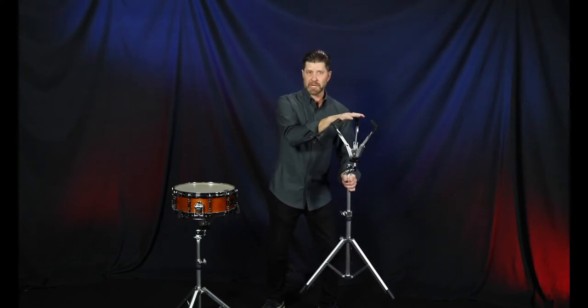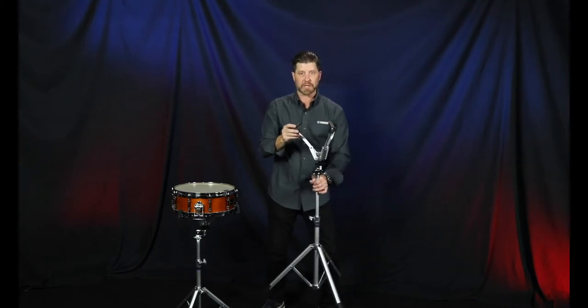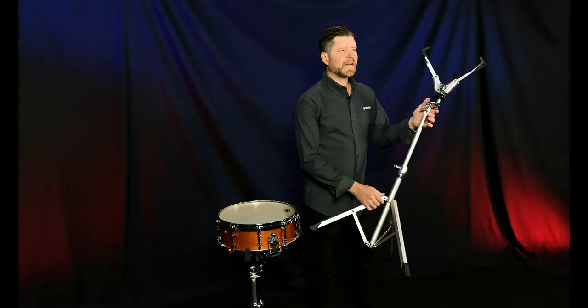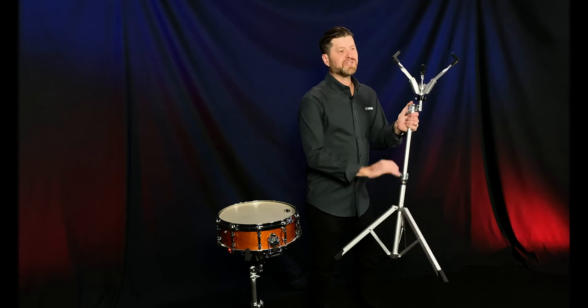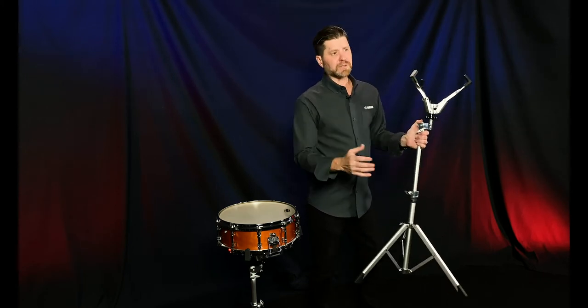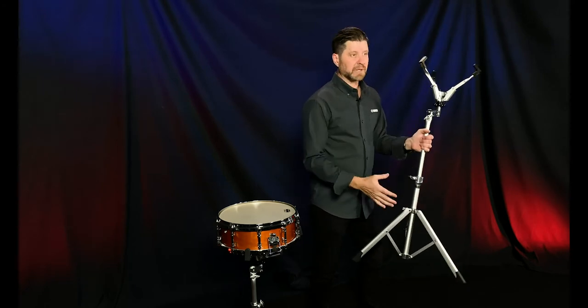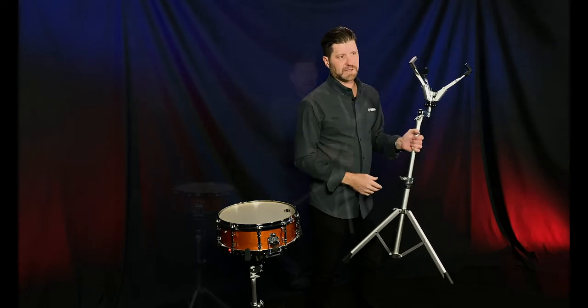Maybe you want to put a tambourine in here or an 8-inch concert tom for a percussion ensemble. As a drum pad stand this is also perfect because of the lightweight nature of it — easy to move around, portable, and super easy to throw in a backpack. The weight of this stand is approximately 3.3 pounds, which is 50% lighter than the SS745A steel stand. So now you have the convenience of a lightweight stand but the stability of a concert-height snare stand.